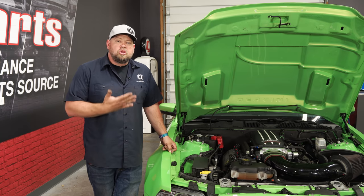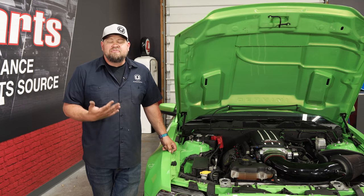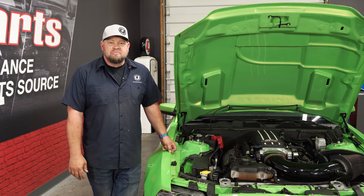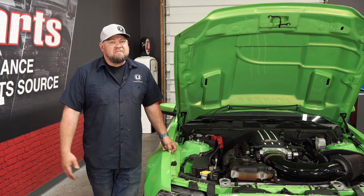The Ford Performance oil separator looks like original equipment when it's installed and it's great insurance against damage to the engine from oil vapors re-entering the intake system. As far as the installation goes, as you saw, it's very simple — no tools required. Figure about a few minutes of your time and you'll be back on the road in no time.